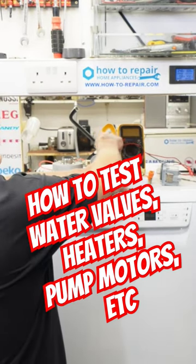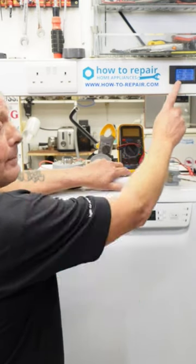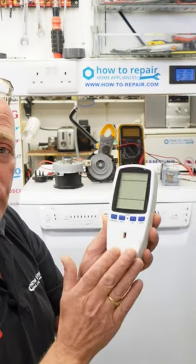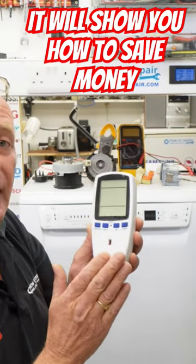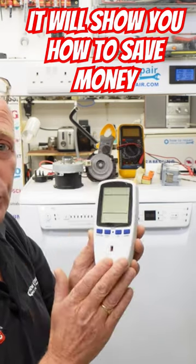I use multimeters, the normal clamp-on meter, and the most important is the display meter on my workbench or my portable device. Now these have come down so much in price that I can't emphasize this enough. This is a must to have in your toolbox and I will show you why in this video.